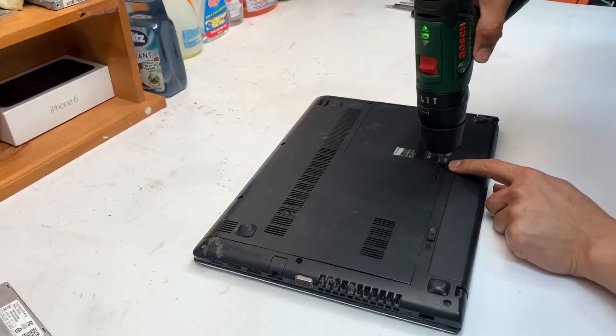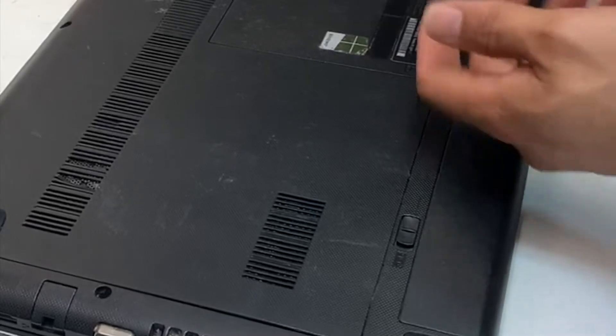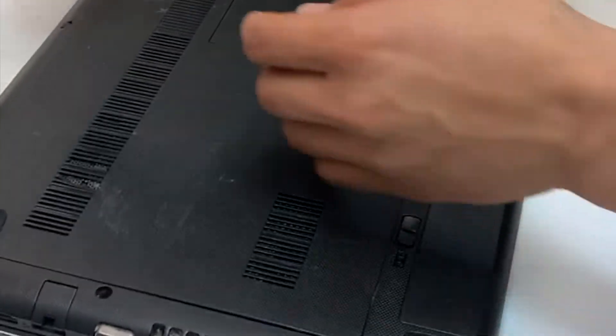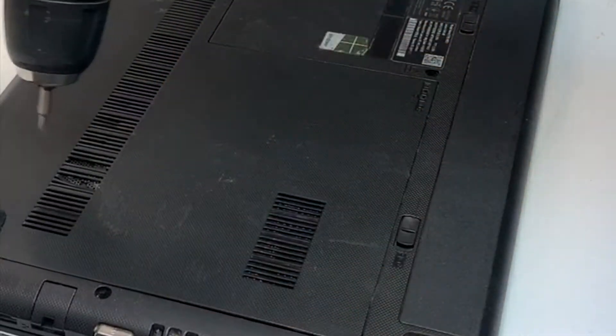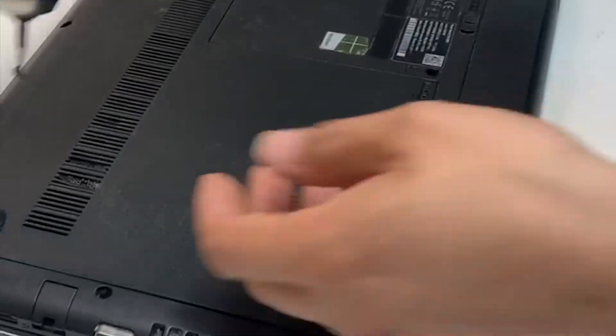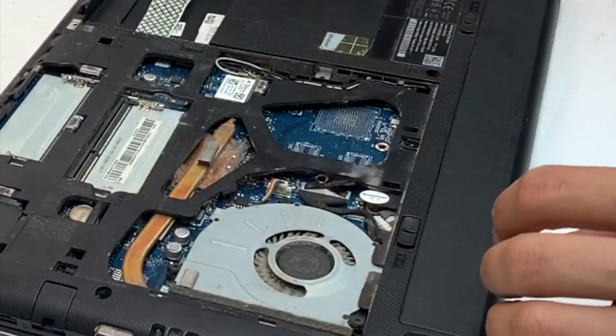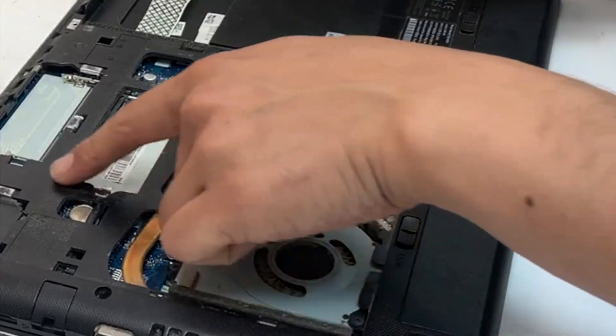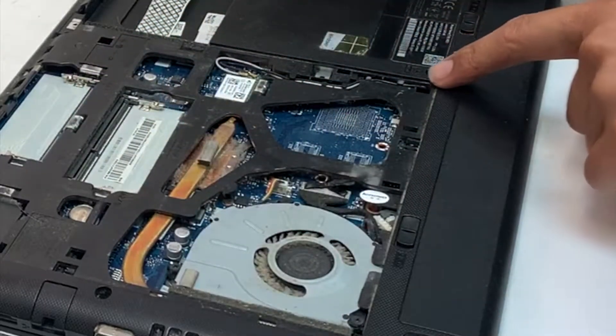Lenovo G50-45 keyboard replacement. To do that, remove the one screw that is exposed externally, and these two screws under the cover. Remove the cover — it's indicated by the keyboard icon.